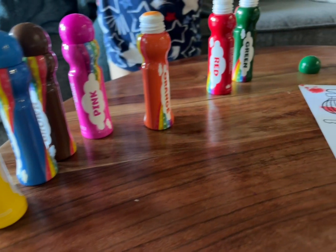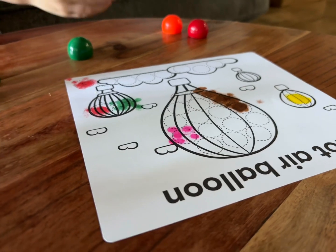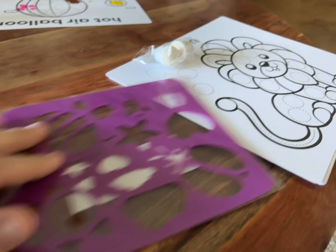These are the rainbow dot markers that I got for my son. He's really into drawing and arts and crafts right now, so this was a good kind of mess-free way for him to get some creativity out.